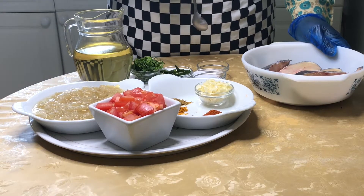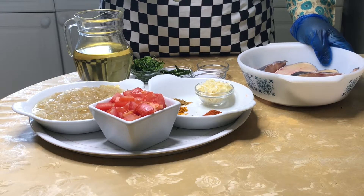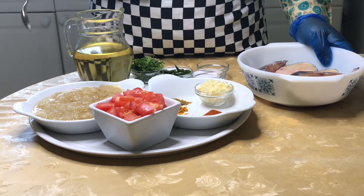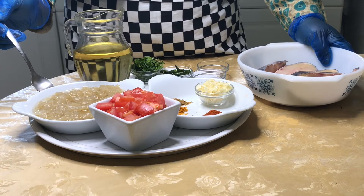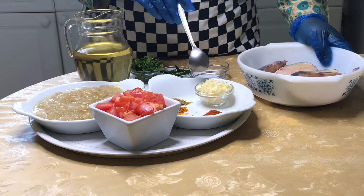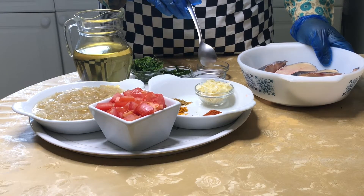Assalamu Alaikum, welcome to my channel. Today I'm going to show you a recipe. I have onion paste here, and I also have garlic. There is a lot of garlic here, I kept it separately.